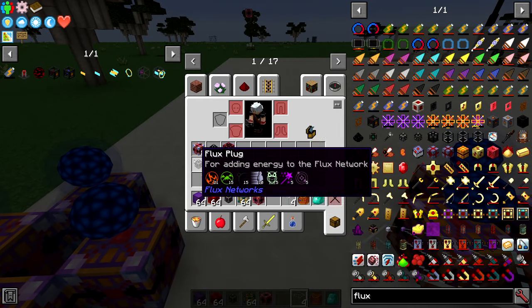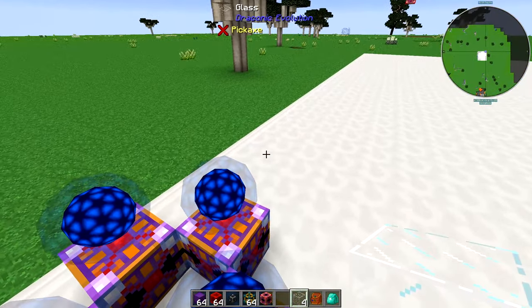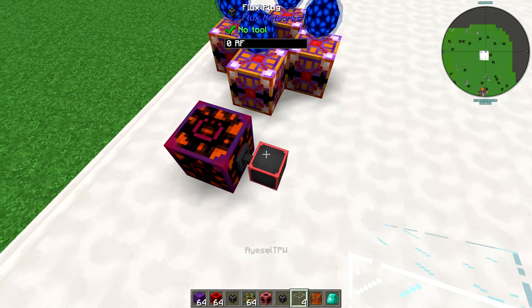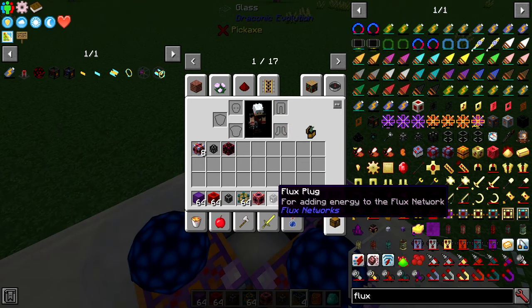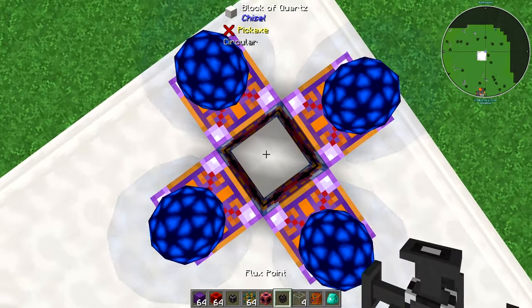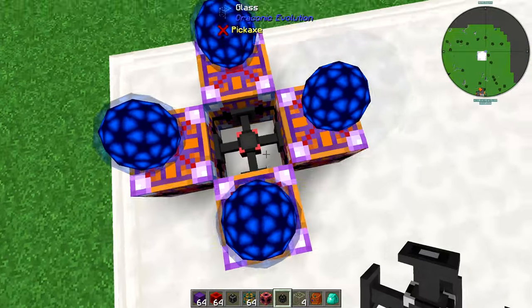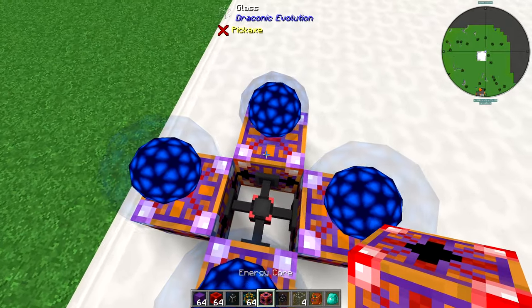You're going to need a way of transferring energy into these to send it into the core once we've got the core set up. You will need some form of energy source. Here I have a flux plug sending energy over here, so I'll need a flux point here. I'm going to pop this in the middle here and select the network. Now that will receive energy and send it to these four pylons. Makes sense? I hope so.